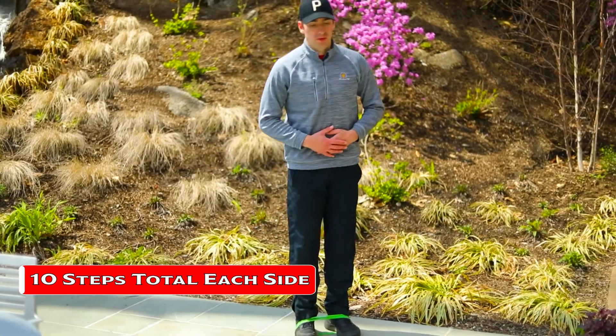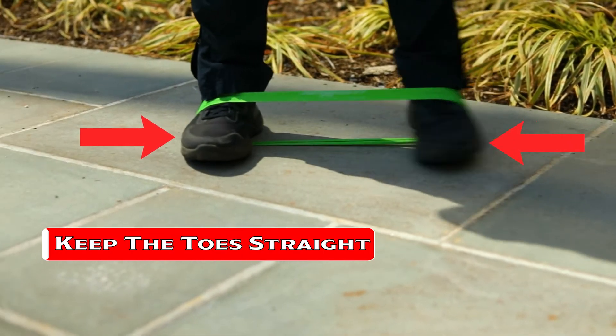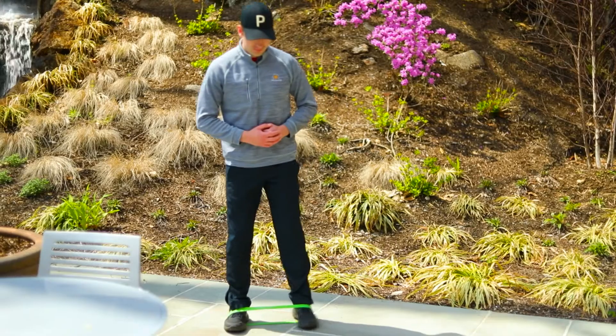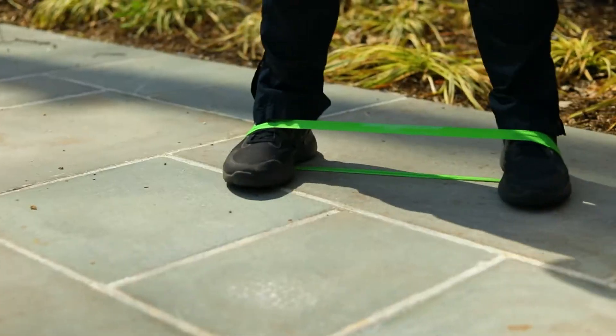Make sure you do not open the foot when you go out. When you point the toe a little bit in or straight forward, you're able to activate that glute medius, which is what we want so that you can have stabler hips.